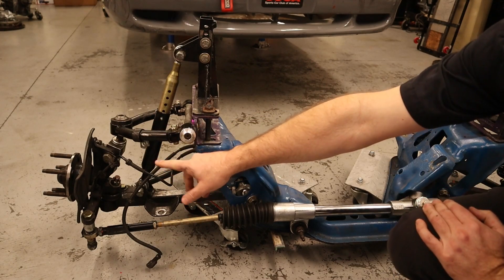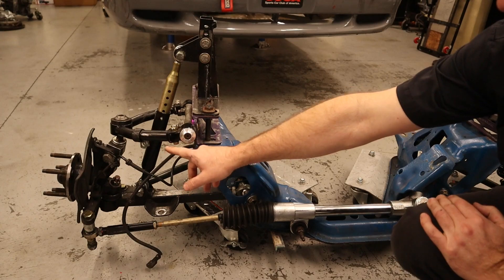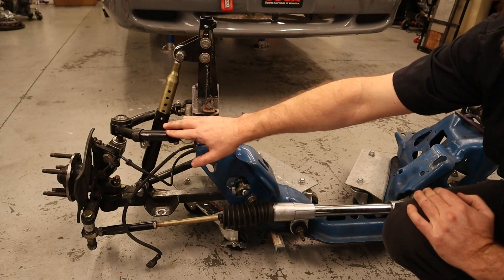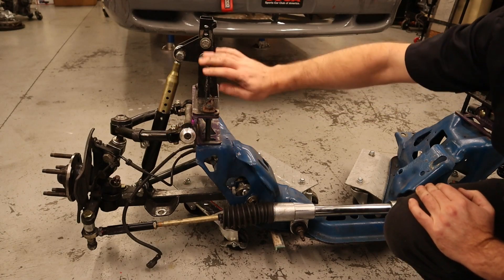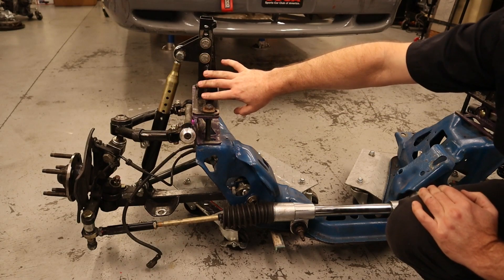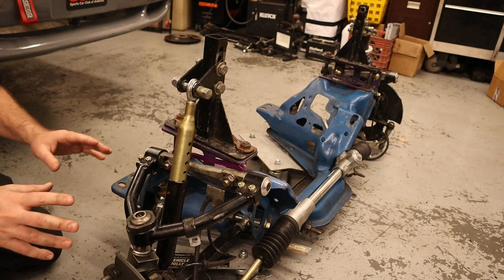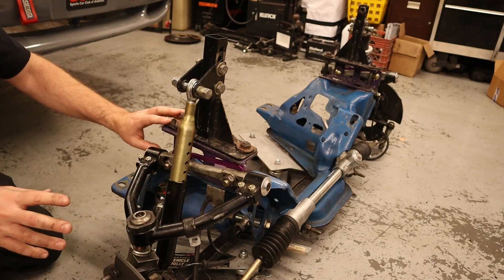The spindle is a stock SN95 one with a Griggs adapter on the top. It's got a fabricated lower control arm, a purchased upper control arm, a fabricated bracket, and a fabricated coilover upper mount. This is a fairly common design for the suspension on Mustangs — to use a bracket that goes in here.